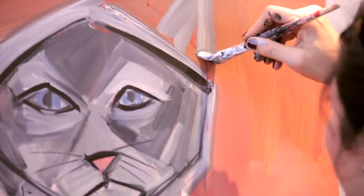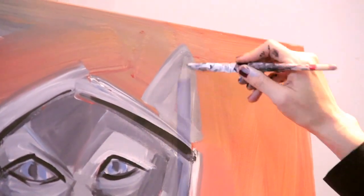You know, this cat reminds me of a really cool cat I knew named Jerome. No way. Yeah? No way. I knew a cat named Jerome. Get out. Not even kidding.